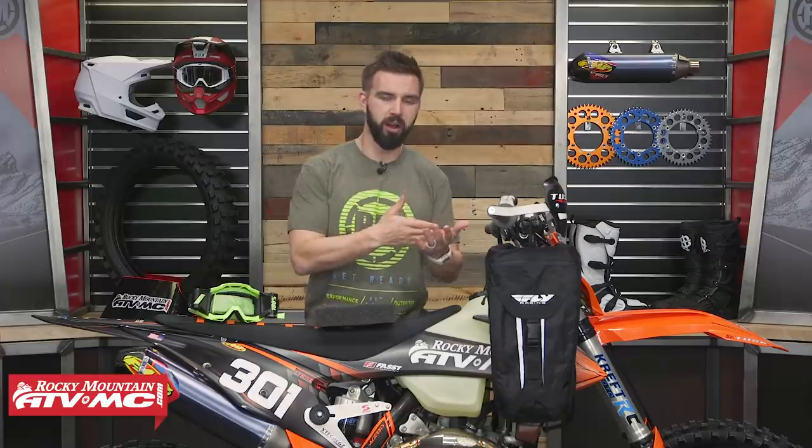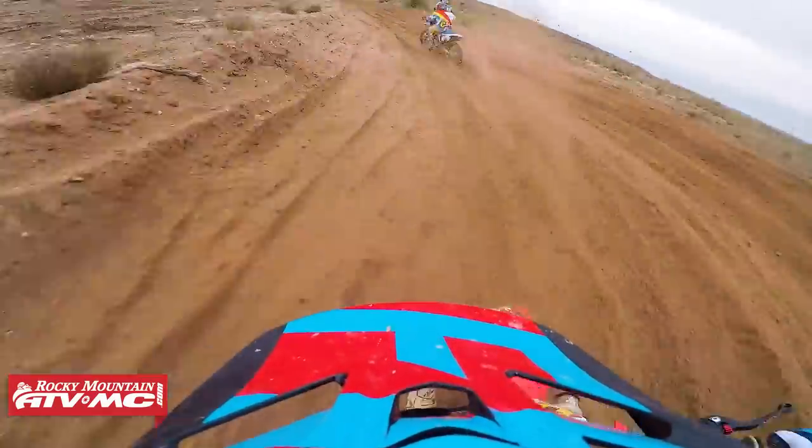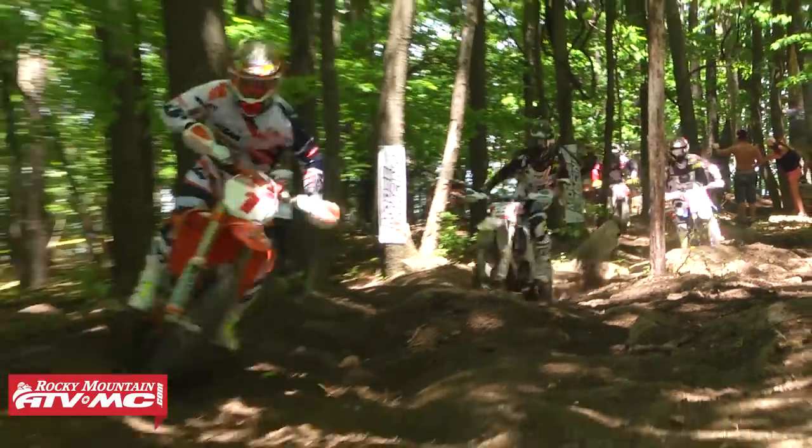Now let's talk about protection. This goes for any type of racing you're going to be doing — whether it's desert off-road racing, GNCC, or even motocross — you always want to make sure you have good protection. In GNCC, especially on the East Coast, a lot of times it's wet and muddy conditions, so you get really deep ruts, a lot of rocks, logs, roots, those types of things.